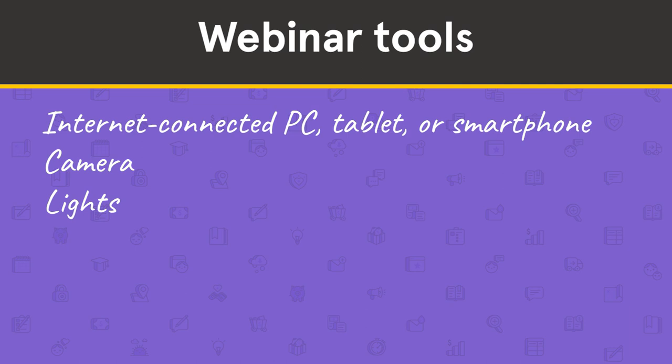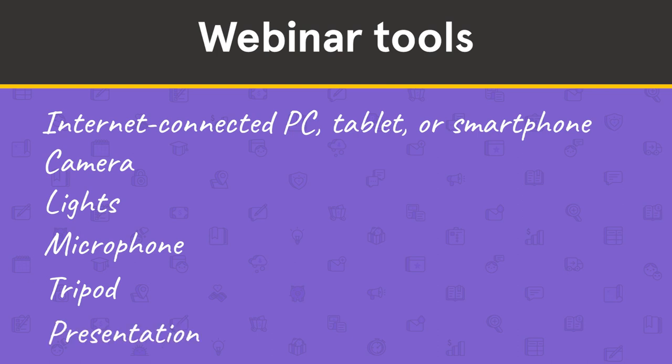Lights: lighting equipment isn't absolutely necessary, but it can make your webinar appear more professional. A microphone: an external microphone can vastly improve the quality of your audio, whether that's a USB microphone for your PC or a small condenser mic for your smartphone. A tripod: a tripod is the best way to stabilize your camera for a nice steady shot. And presentation tools: you might want to use a whiteboard or some kind of easel pad as a visual aid for presenting your information.